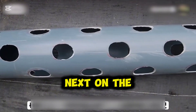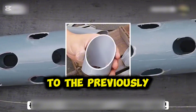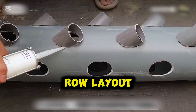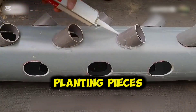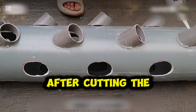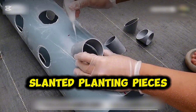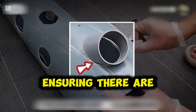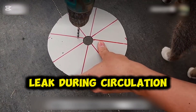Next, on the large pipe, cut holes according to the previously measured spacing and row layout. Make sure the holes match the size of the 7 cm slanted planting pieces. After cutting the holes, use glue to firmly attach the slanted planting pieces, ensuring there are no gaps at the joints — otherwise water will leak during circulation.